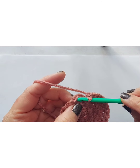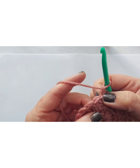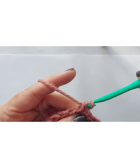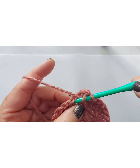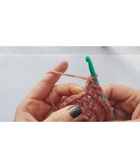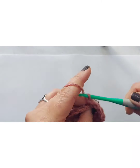Here we are closing up row two. Just like always, we're going to slip stitch the two sides together, go into that space, slip stitch through, and chain one. Now our pattern is going to change a little bit. We're going to go back into that same space where our slip stitch is and do one double crochet in that space, then go into the very next space and do two double crochets — one, two — and do that all the way around: one double crochet, then in the next space two double crochets.